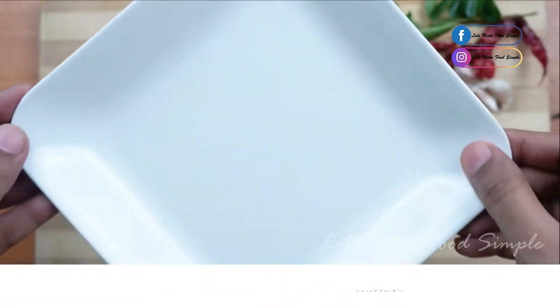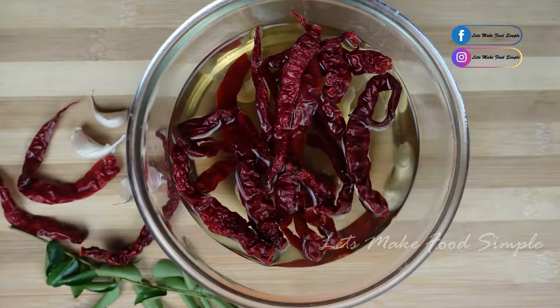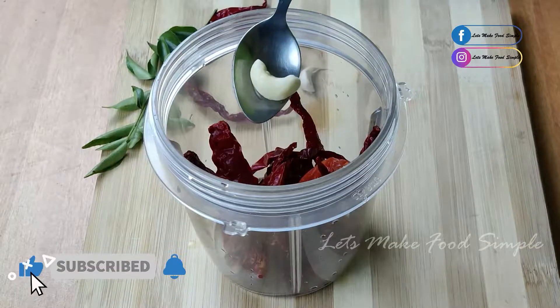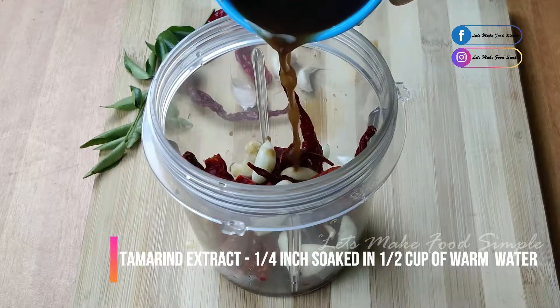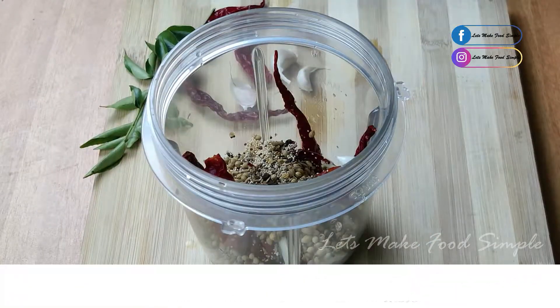Add some chopped ingredients. Add a little tomato in the pan. Use some salt and mix the sauce a little bit.